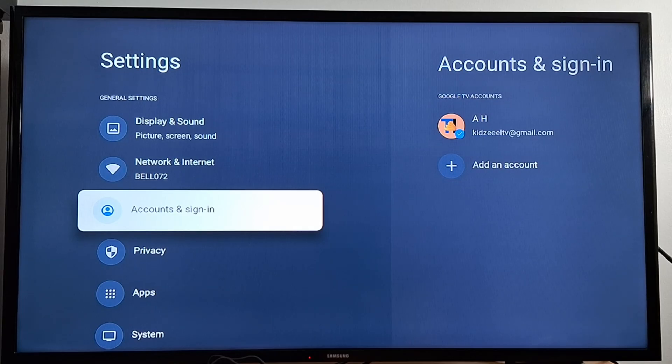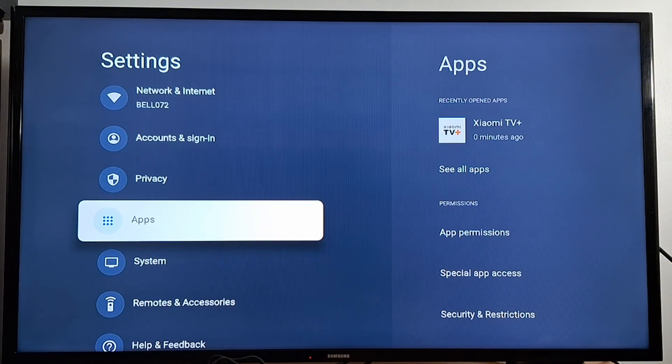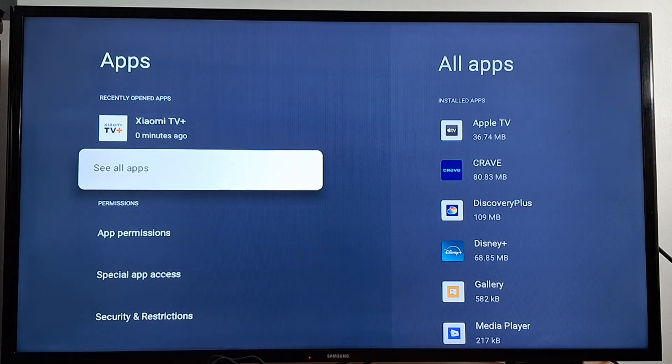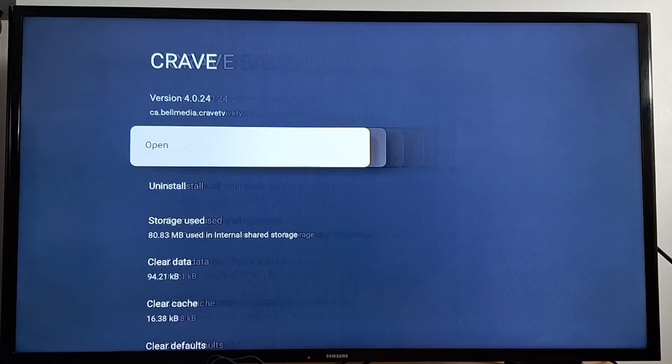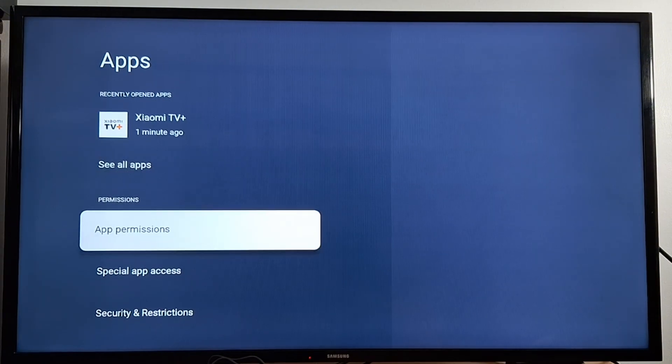Under Accounts and Sign In, you can change your Google account or add another account. Under Privacy you have Location, Ads, and so on. Under Applications, you can find all installed apps by pressing See All Apps. To remove an app, press the application you want to uninstall and press Uninstall.